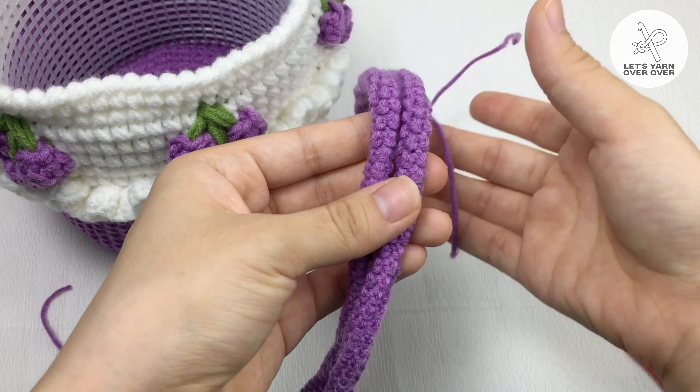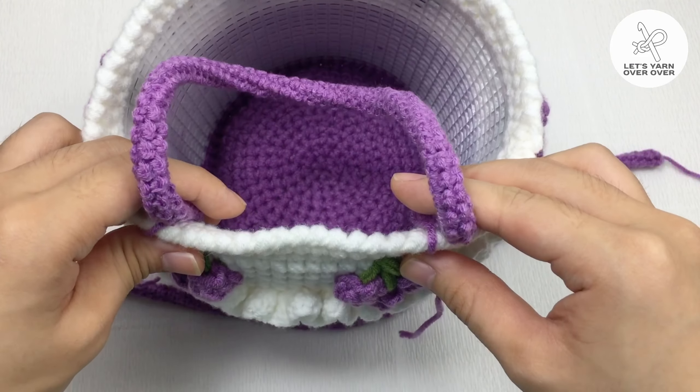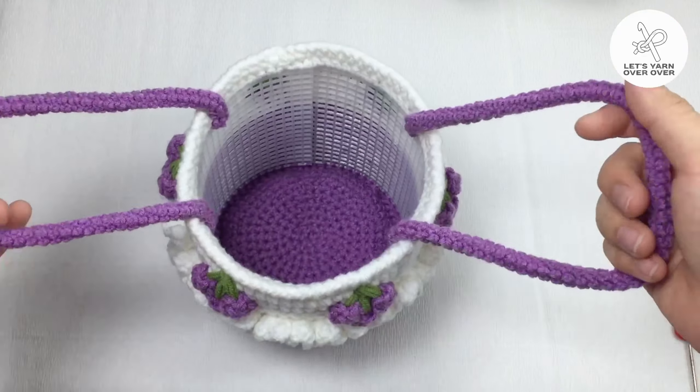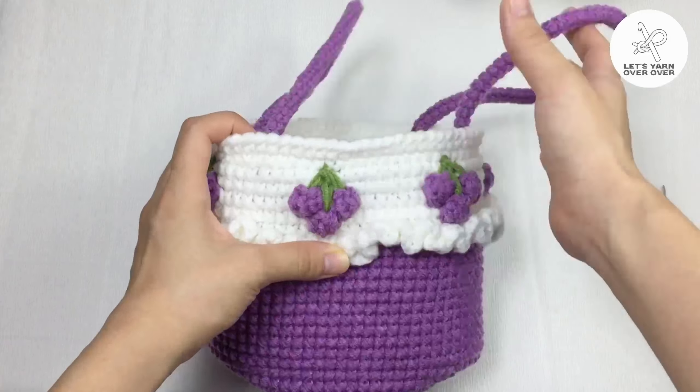I have made two back straps because this bag pattern needs two. I have finished my crochet bucket bag — it looks cool. I really love this pattern and I'm so happy to share the back strap pattern in this tutorial.